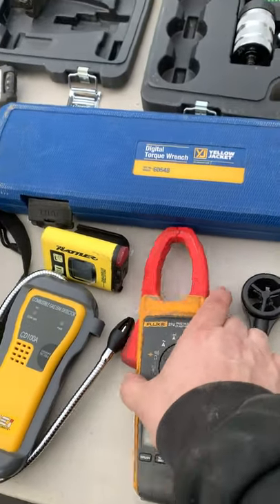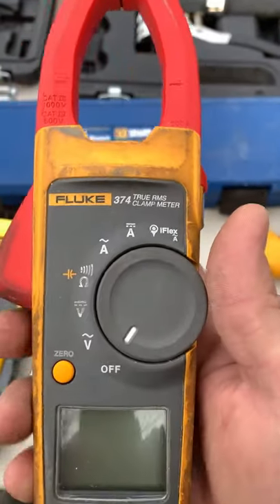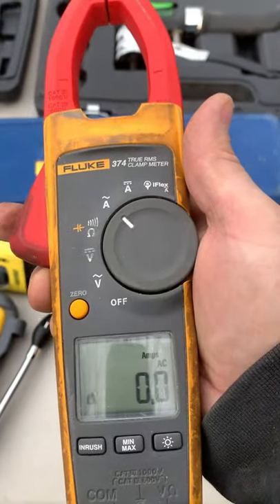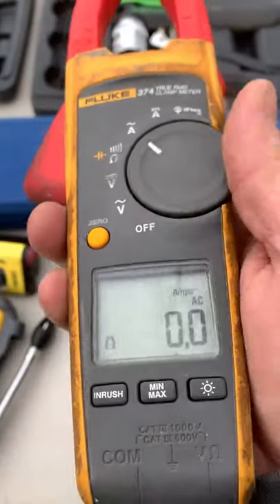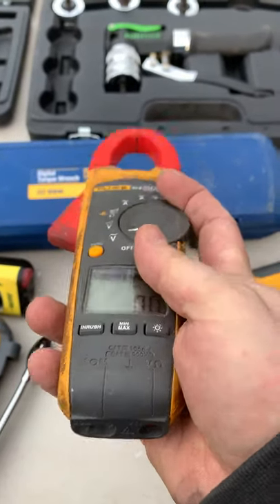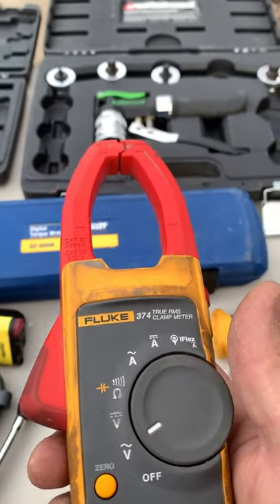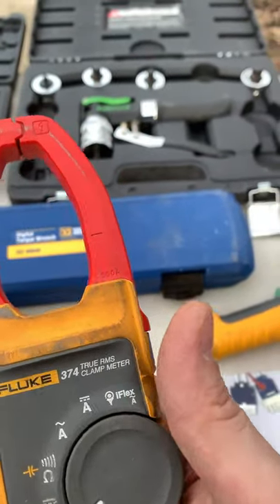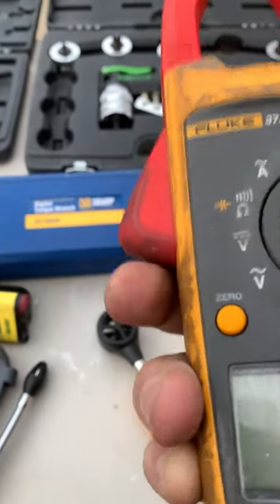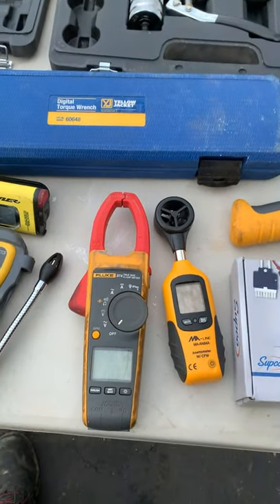Now we've got my digital multimeter. I like the Fluke brand — I've used them for a long time. This guy is going to measure your amperage. All you do is open up the jaws, put it around the wire, and it'll tell you what your amp draw is. If you don't want to measure amp draw, you can also measure regular voltage. Unfortunately this model doesn't have all the functions you'd need for HVAC, so I do have to carry two meters, but it's worth it for me.